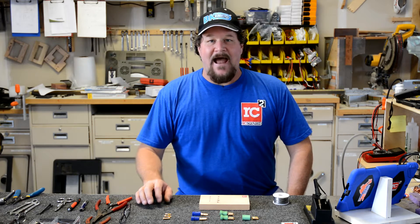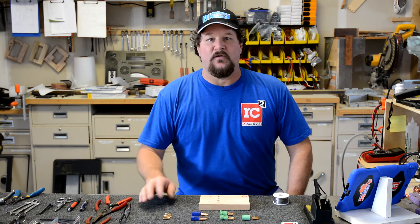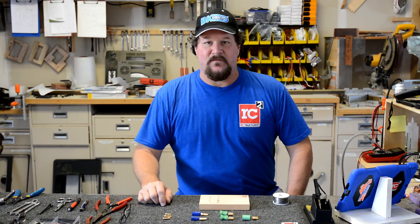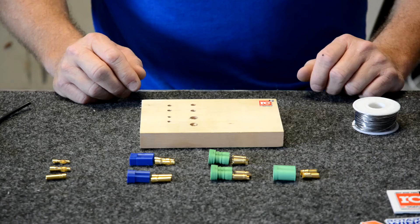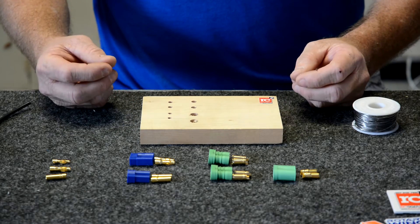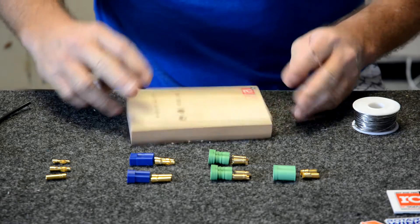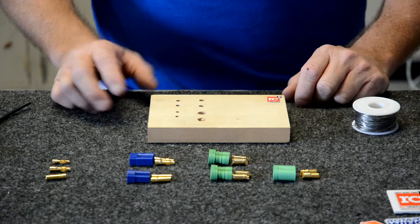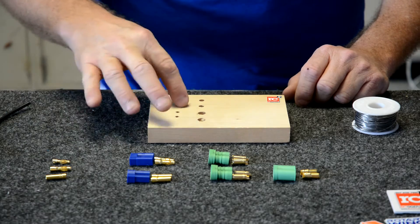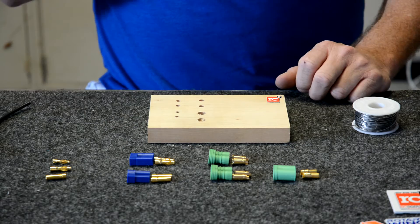What we're going to do is solder up a small connector and then a bigger connector and show you the difference in the heat, the product, and the equipment we have to use. What we have here is just a scrap piece of wood — I'm a cabinet builder by trade so we always have wood laying around. I put little rubber door bumpers on the bottom to keep it from sliding around, and we pretty much mic out our connectors and figure out what drill bit drills the right hole, leaving a little blank space for different things.